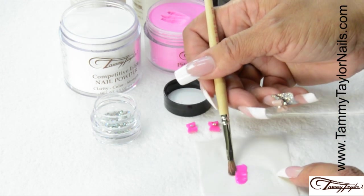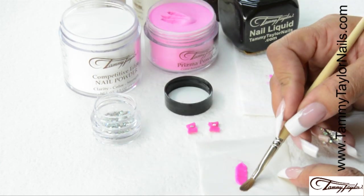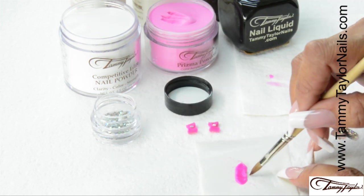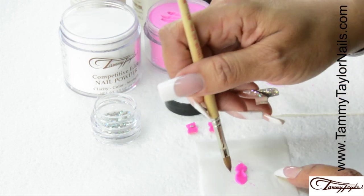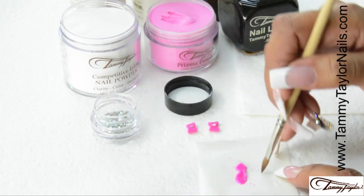Always go back and make your edges nice and straight. Then come in and make points at the end. Then use the tip of your brush to push in on the center of that rectangle. You're going to make two little creases right there. That's where your bow is going to meet in the middle.